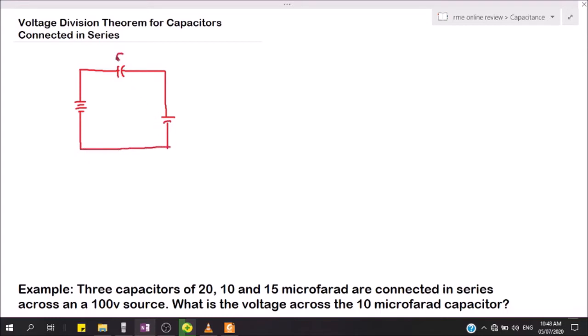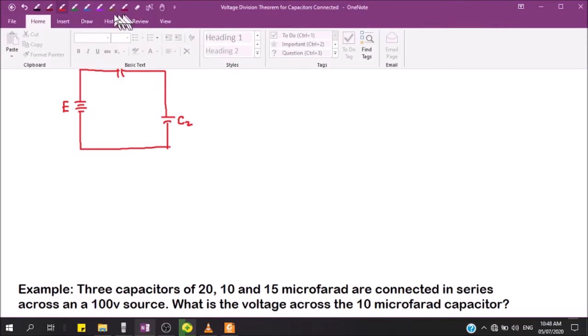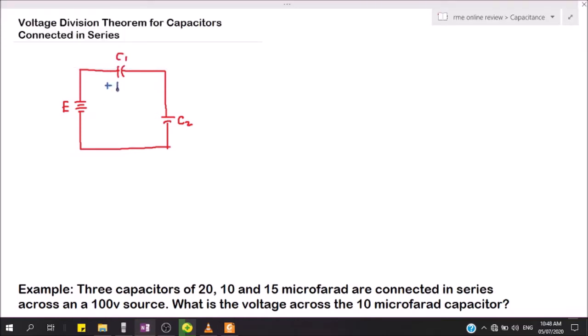This will be C1, this will be C2, and this will be our E. We'll put here the voltage across each capacitor — this will be E1 on the first capacitor C1, and this will be E2 on the second capacitor C2. We'll still have the charge flowing in the circuit, which will be our Q.